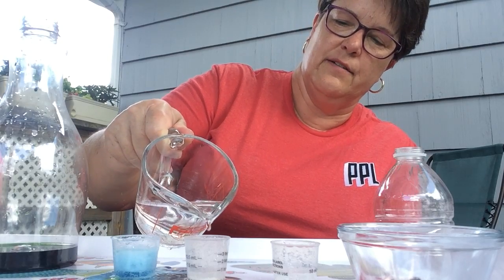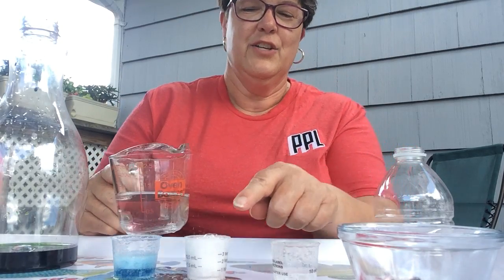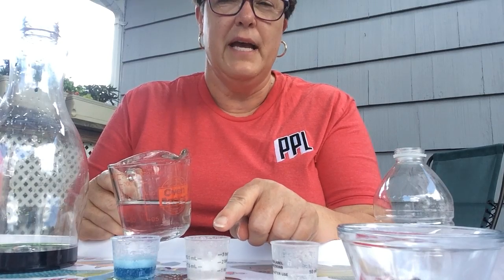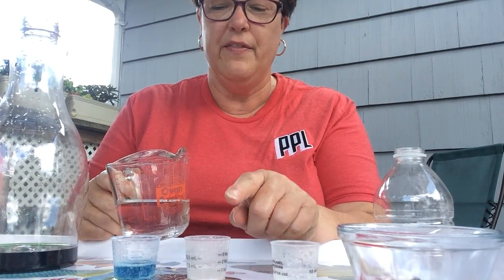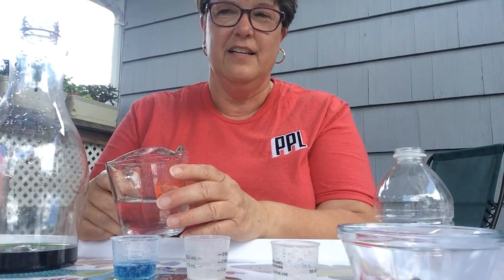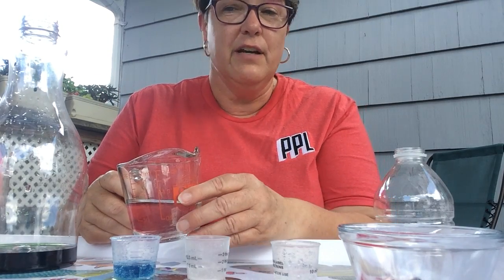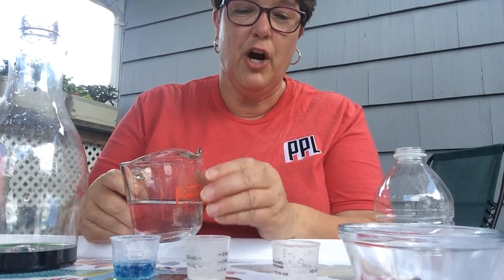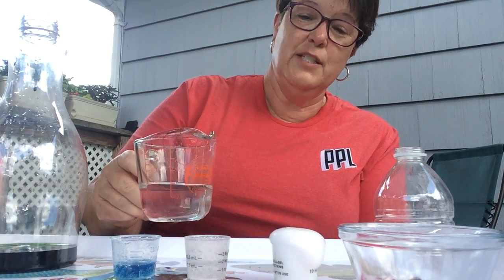The bubbles are made by carbon dioxide. When the base and the acid come together - the baking soda and the vinegar - they rearrange themselves and they make carbon dioxide. So what they're really doing is creating a gas that's blowing bubbles.